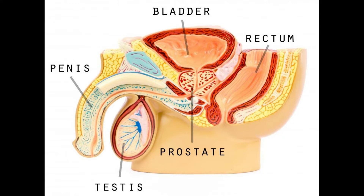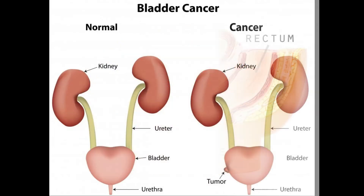The condom catheter is easy to use since it is simply rolled onto the penis. It is then attached to the penis using one of several methods. Sometimes this external catheter is secured using double-sided adhesive. Another way of securing the condom catheter to the penis is with a jockey-type strap or a foam strap.